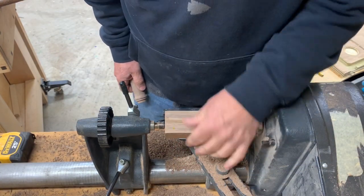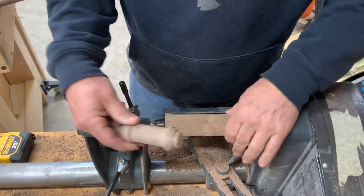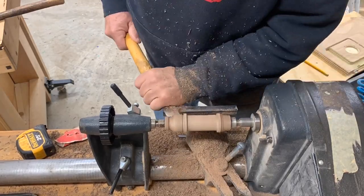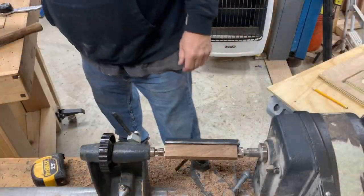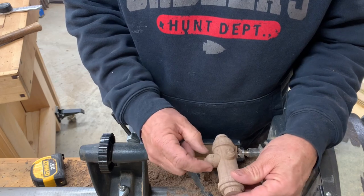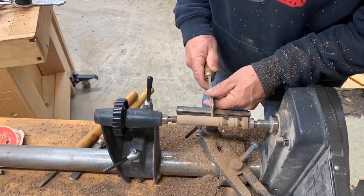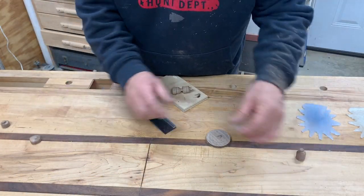All right, so we got an inch and a half stock here. We're going to turn the barrel for the hydrant — it'll look just like this. So we'll get this turned. All right, the next piece we're going to turn the caps. We'll turn the big one here and then a couple of small ones on here. All right, so we're just cutting these apart — you got to see here the piece.